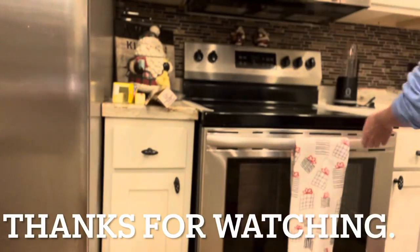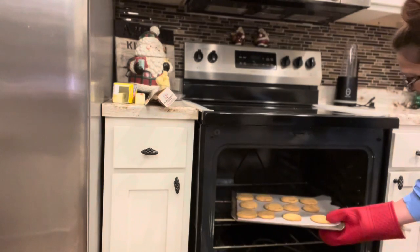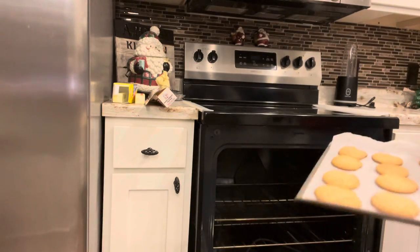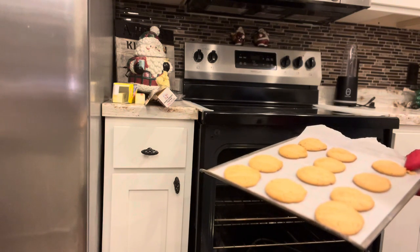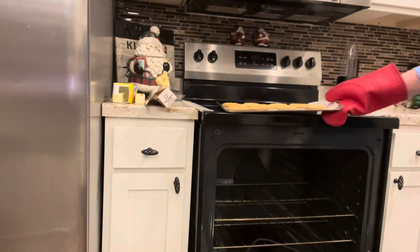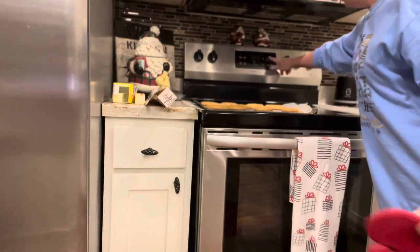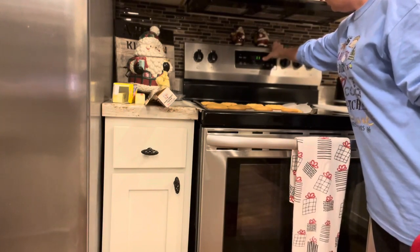My timer has gone off and they look really, really good. I'm going to sit them up here and let them cool for a while. If I leave them in much longer I'm afraid they'll get hard, and I don't like hard cookies — I'd rather they be on the softer side. We're putting the next batch in for 11 minutes.